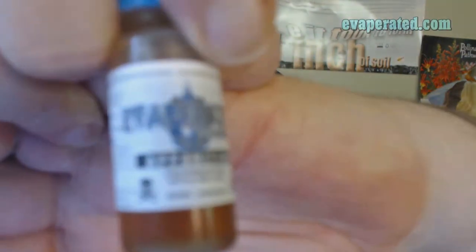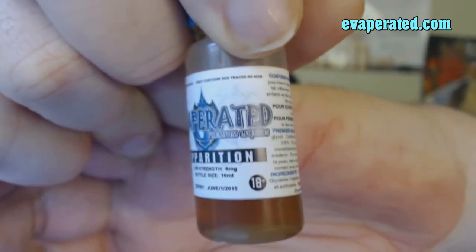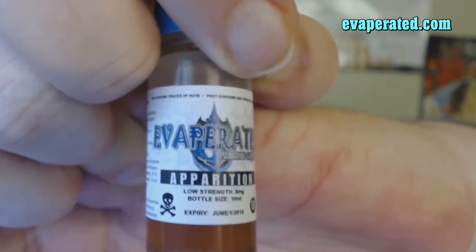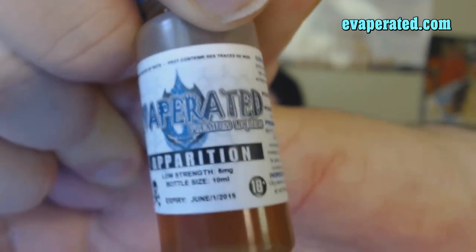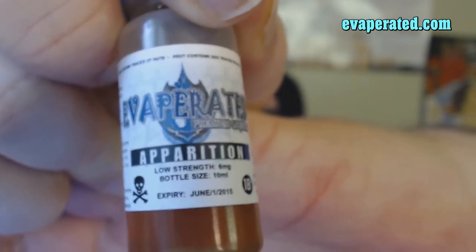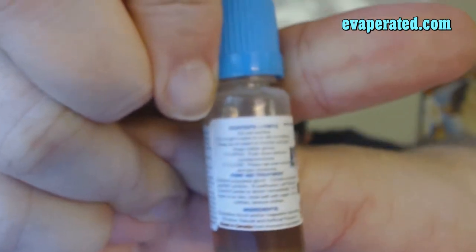So this is pretty much their label. It says Evaporated, the name of the juice, low strength, 6 mg, bottle size 10 ml. They have an expiration date — this one's June 1st, 2015. And I have it loaded up in a Smoke RSST, on my Vamo V5, with a micro-coil built with 400 mesh.